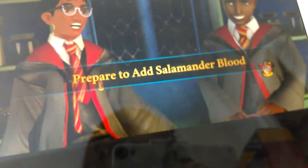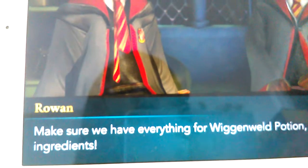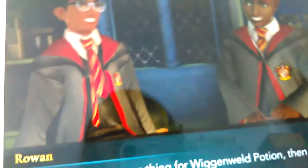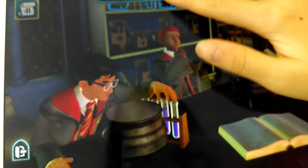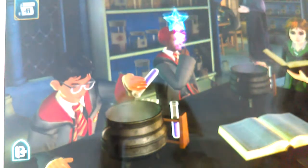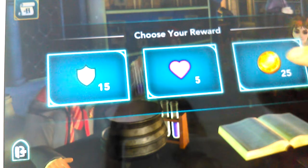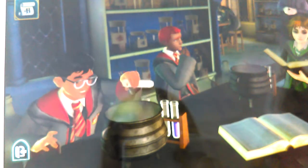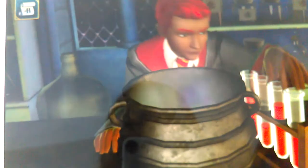You get to make spells and stuff like that. I'm only on level two. Prepare to add salamander blood — make sure we have everything for the Wiggenweld Potion, then add your ingredients. I'll have 25 coins. I need to start by adding salamander blood and ingredients.